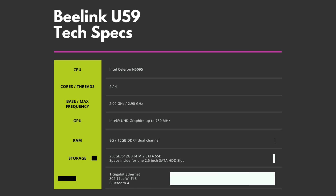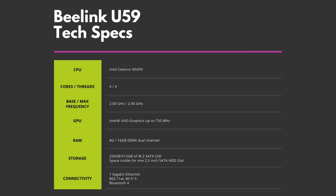The Beelink U59 features an Intel Celeron N5095 processor with 4 cores. There is a choice of 8 or 16 GB of DDR4 RAM and 256 or 512 GB of storage. Wireless connectivity is handled with 802.11 AC Wi-Fi 5 and Bluetooth 4.